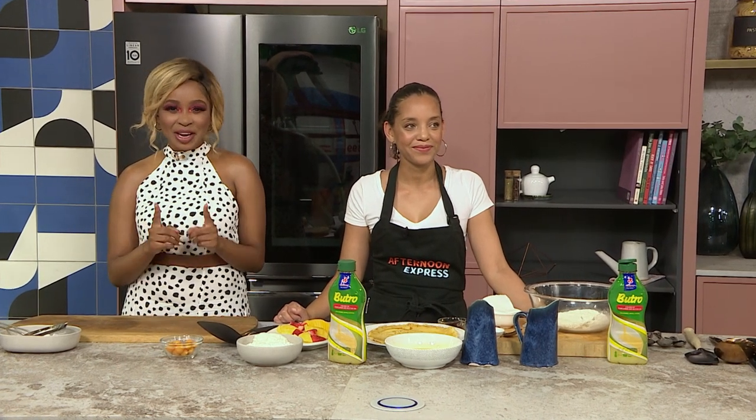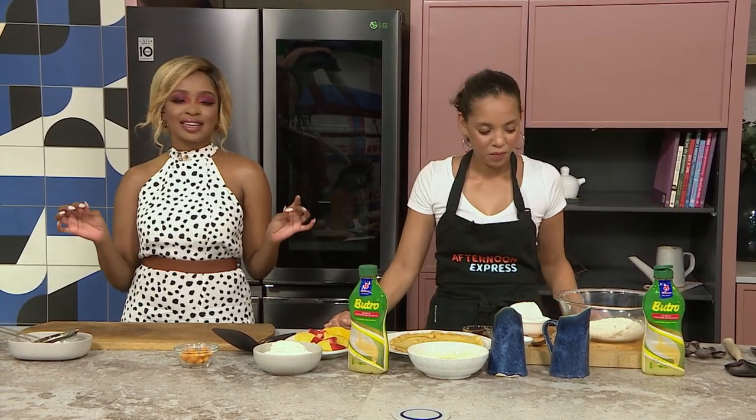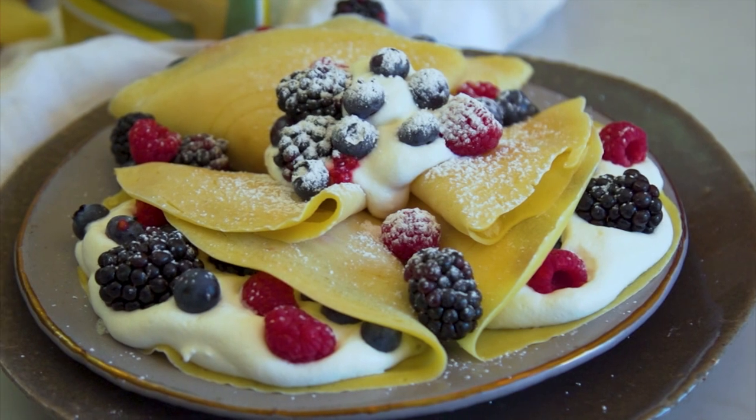Welcome back to Afternoon Express. I certainly hope that you've been cooking along with us side by side, and now we're putting a delicious decadent treat into this final dish. With the new Clover Butro oil — a delicious sunflower and butter oil blend — you only need a few simple ingredients to create a tasty treat. Our Butro crepes with seasonal fruit celebrates the season's harvest ingredients in a scrumptious dessert.